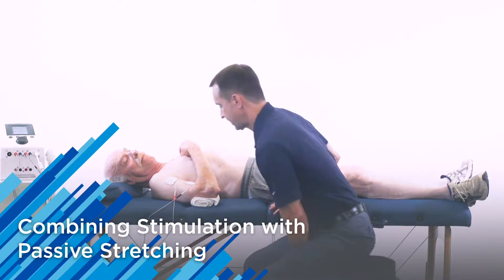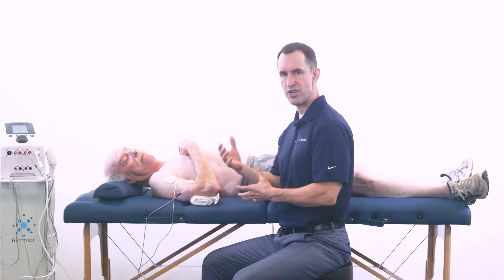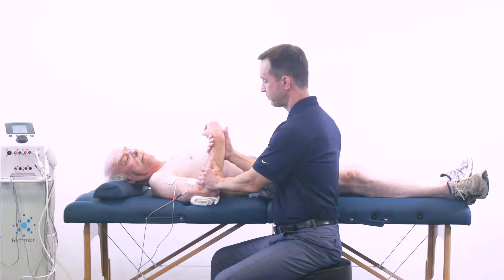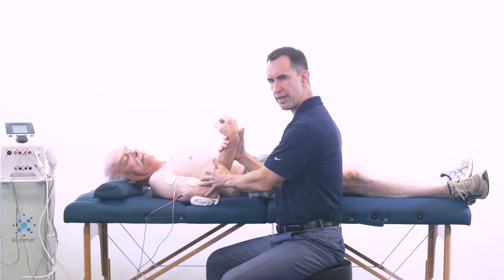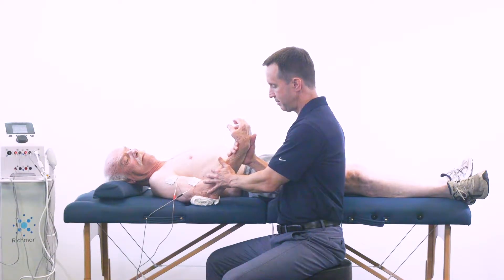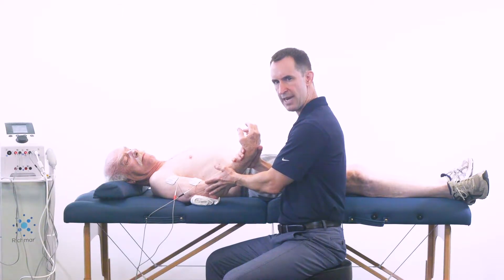As the stimulation starts to take effect, the hypertonicity of the bicep will start to relax and I can gently move into more elbow extension as I work with the patient. The time it takes may vary for patients depending on how much hypertonicity is involved. You'll notice that nice gentle movements will actually help move the patient's elbow into more extension. If I move it too quickly, the patient could activate the stretch reflexors of the bicep and force it to contract.